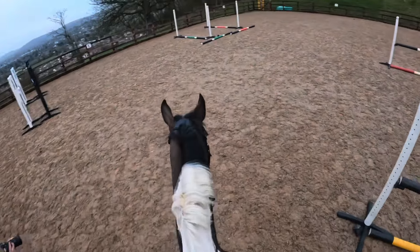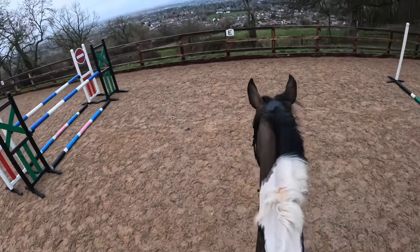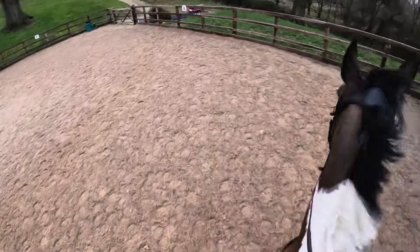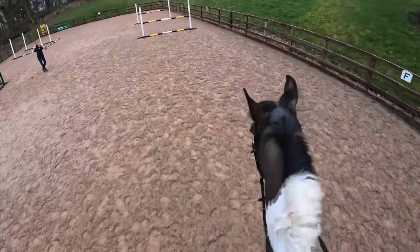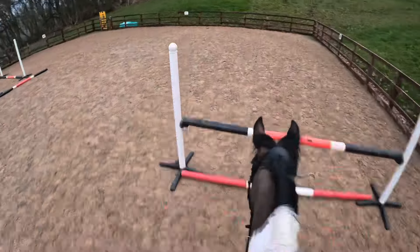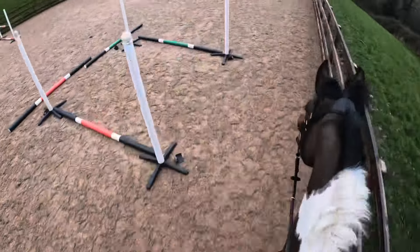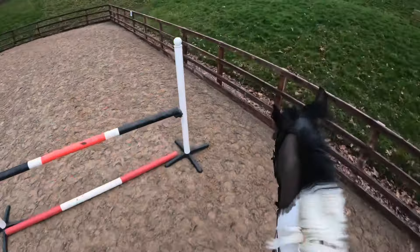I'm going to do the double, then the grid, then the double again, but I'm going to implement circles on Catherine's advice which should hopefully help me. I'm going to do the double first and try to get a good stride to it this time. That was better, but I'm still speeding up like crazy, so I'm going to circle here — get the right leg — and stay steady.